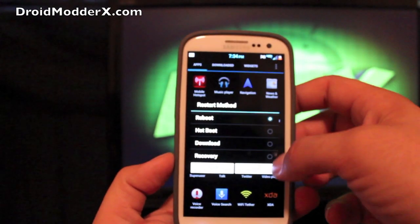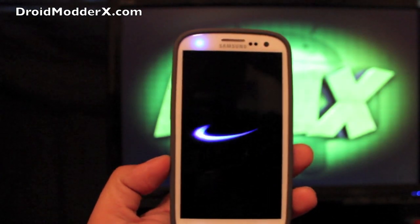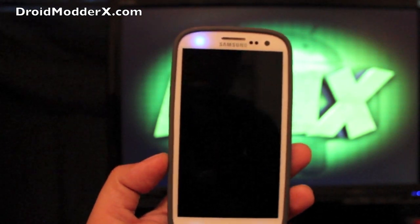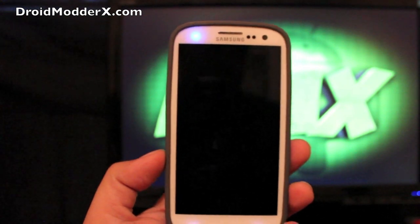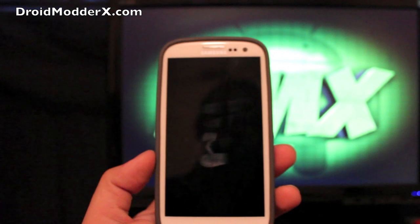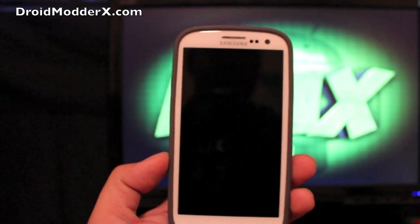We'll restart and boot into recovery. One thing that I didn't mention is that he's got a ton of wallpapers installed. So in order to change your wallpaper, just press and hold the main home screen, and then all your wallpapers will pop up. There are several there to choose from — he made sure to include all the wallpapers you can ever really think of.